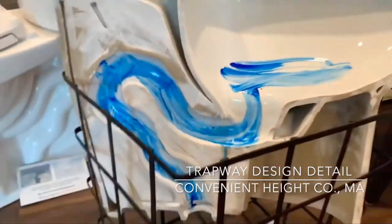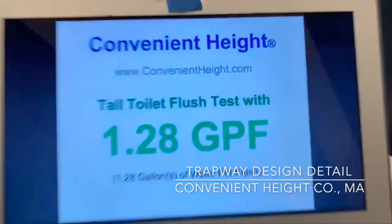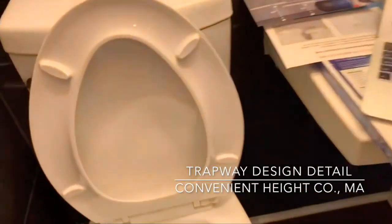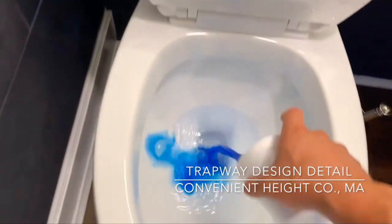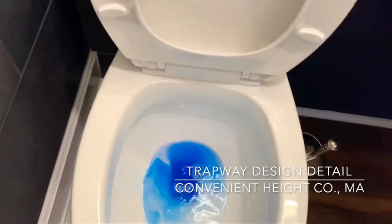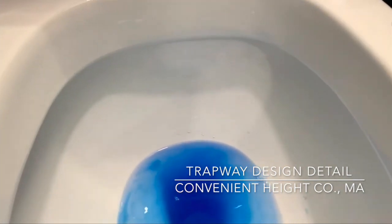Water just flows down. Let's do one more flush — I'll put the camera in, I won't drop it.